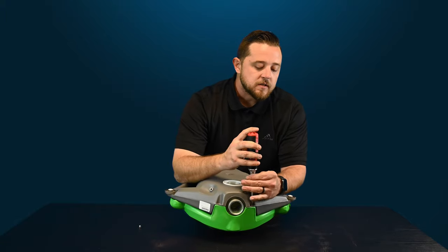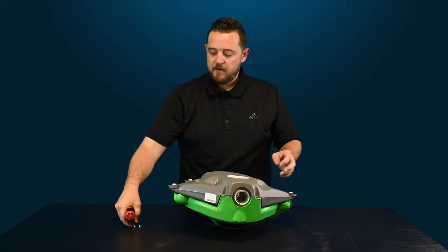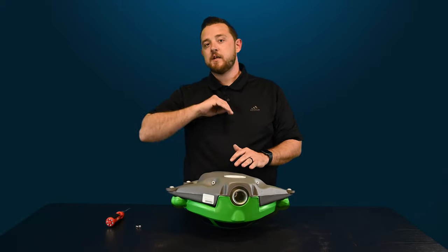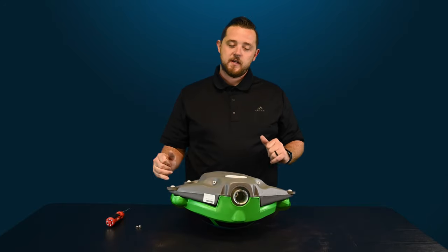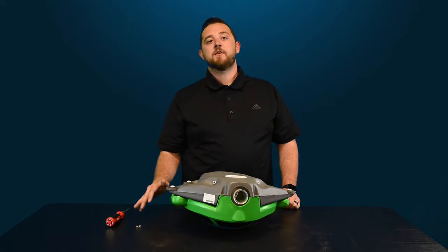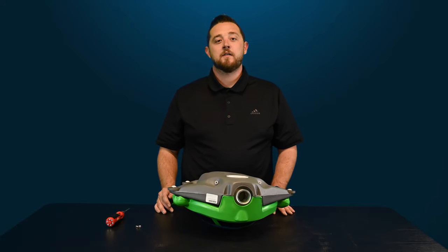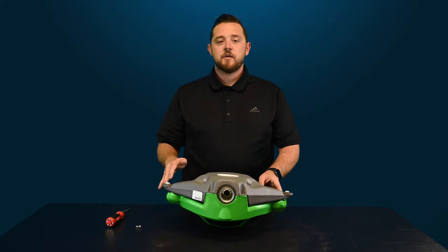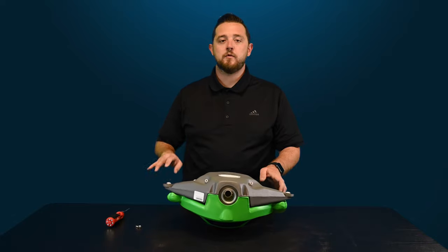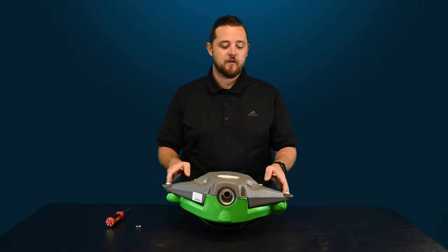Once you remove both of the screws, set them off to the side. I can't tell you guys this enough in all my videos — make sure that if you're going to take apart any of these cleaners, get away from the pool, so you don't risk dropping those screws in. From experience, it is not fun trying to fish out a screw from the bottom, and if you're doing this in the wintertime, jumping in the water is not a fun task. Make sure you're on a flat surface — go to your table, patio, whatever it may be. Even on the cool deck farther away from the pool, just make sure you aren't right next to it so that if something gets knocked over, you don't have to go fish it out.